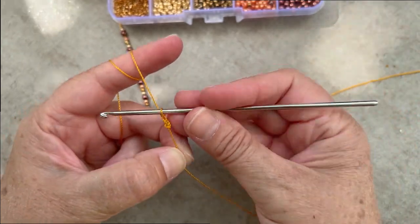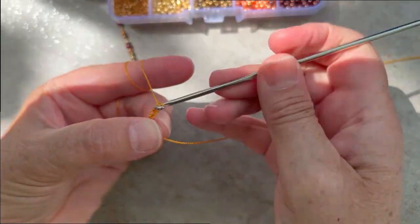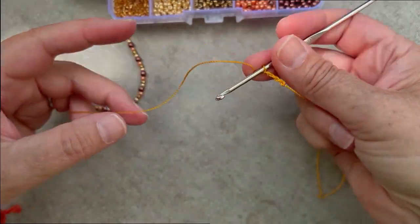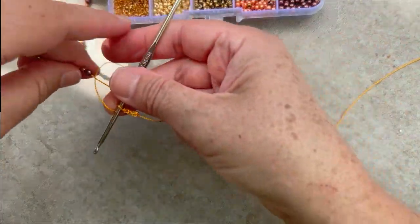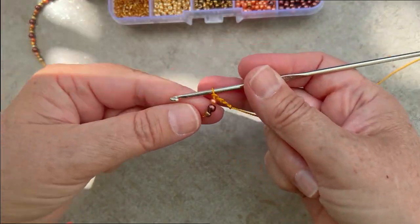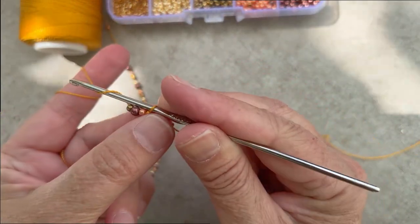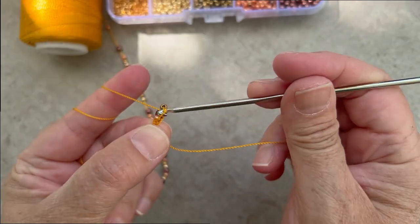Now we're going to chain three. When you need a bead, slide it up the strand towards the back of your work so it's ready to place at the right part of the stitch. Here I'm going to yarn over and pull through.